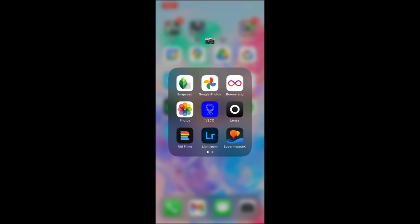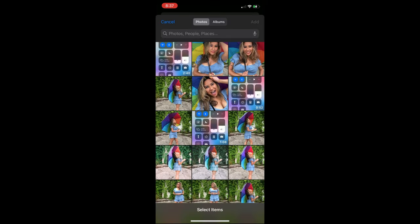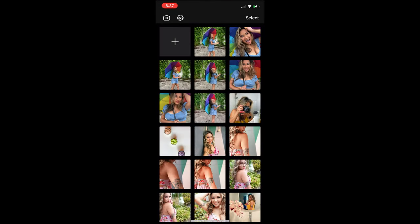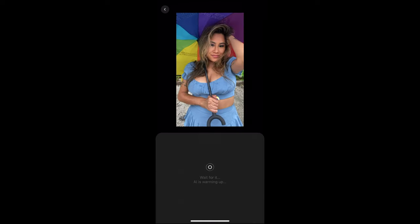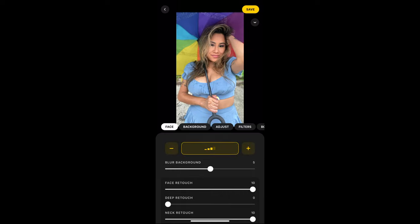Now I'm going to open up an app called Lensa. This is what I use to edit my photos. I'm going to select all the ones that I want to edit from my screenshots. Now I'm going to choose the first one I want to edit. The first thing I do is click on Magic Correction — Lensa is going to correct your photo, and you can always adjust it if you don't like what Lensa recommends.